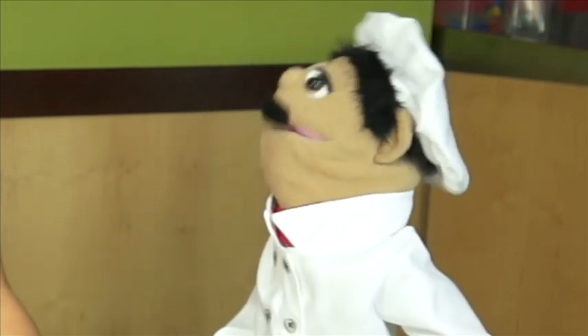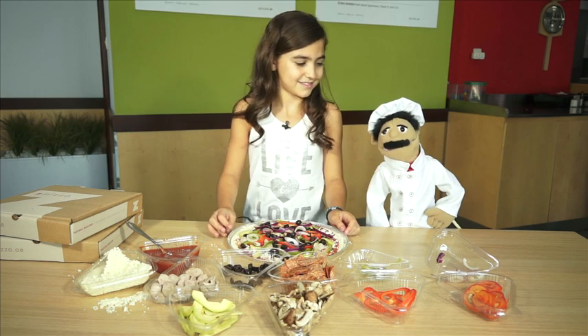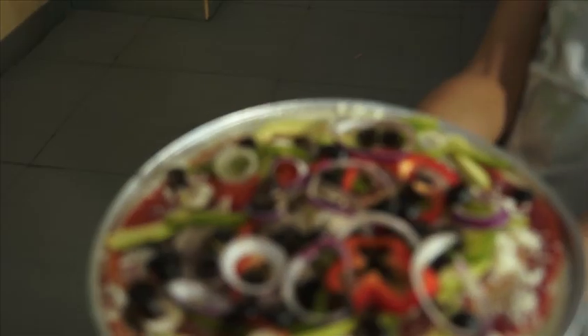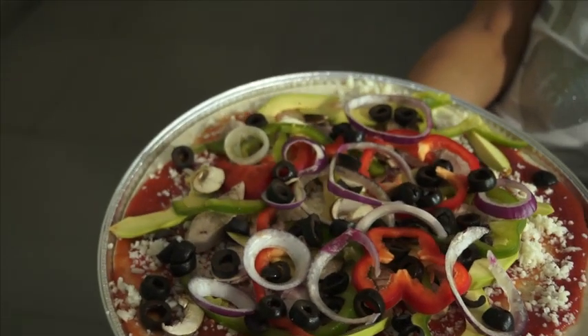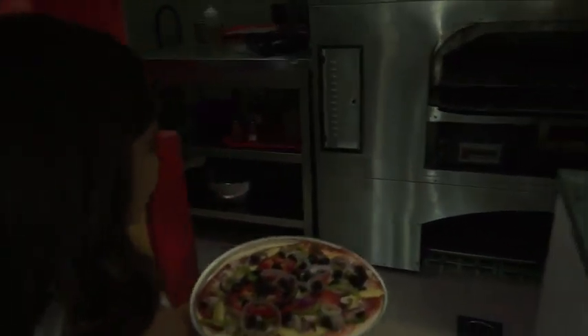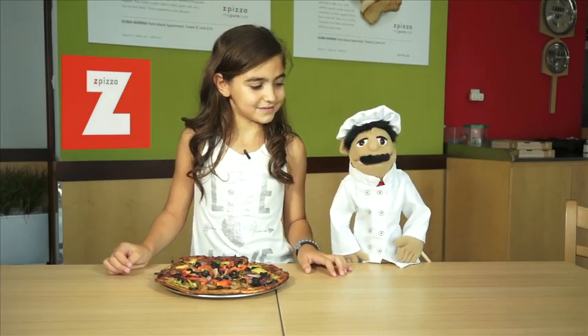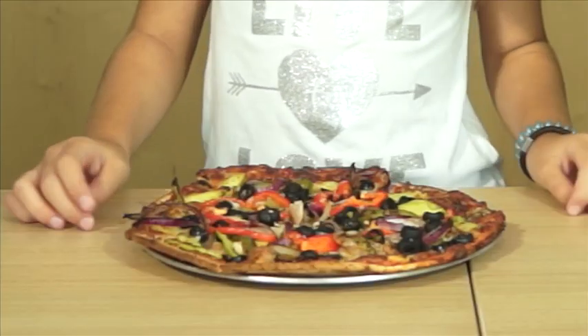Jasmine, well done. The pizza looks absolutely beautiful. I love all the colors. We need to put the pizza in the oven. So, Jasmine's pizza has just come out of the oven. Nice and fresh and hot. It's piping hot. It looks fantastic — should we try a little bit?